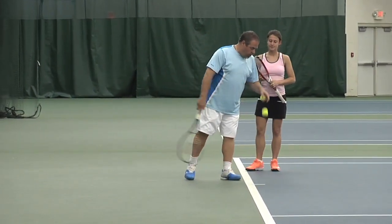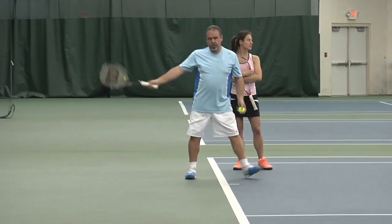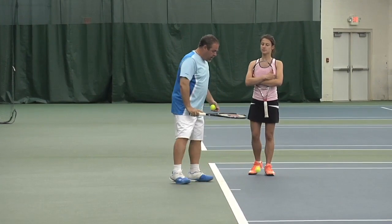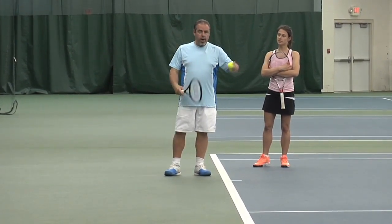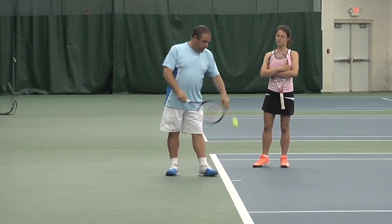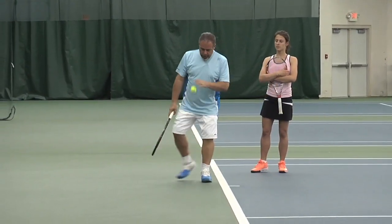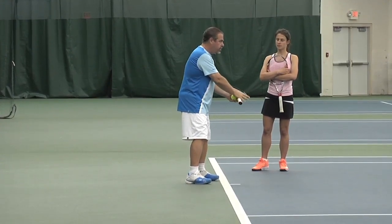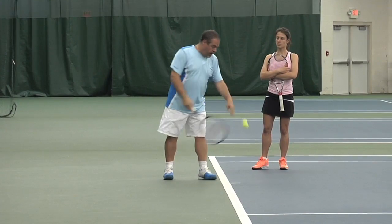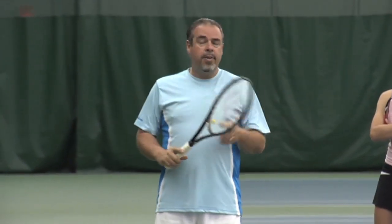I'll show you both methods since I can do both. My normal serve goes back in a traditional full backswing, but the abbreviated is also acceptable. The takeaway is you can try both — it's not fair as a coach to tell someone one is definitely wrong when you see the best players in the world doing each option. The full goes back; the abbreviated goes straight up and hit — like a quarterback going straight to the ear, similar to preparing for an overhead. Both are in the range of acceptability.